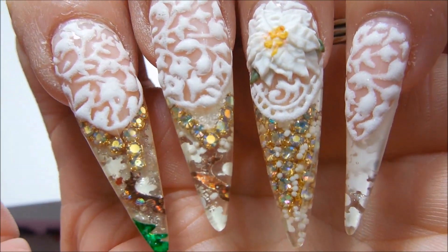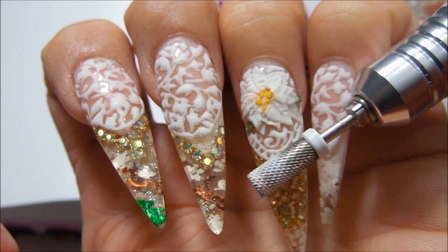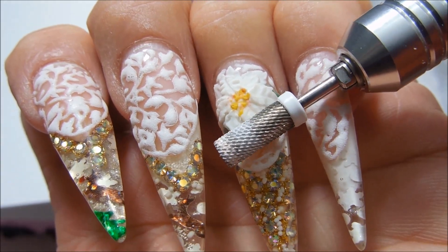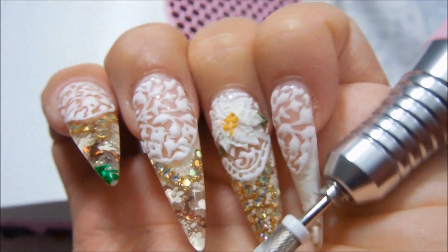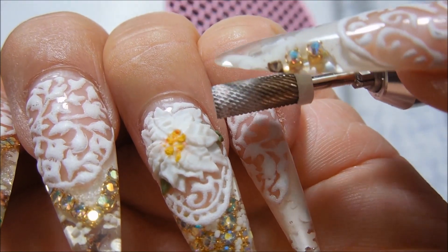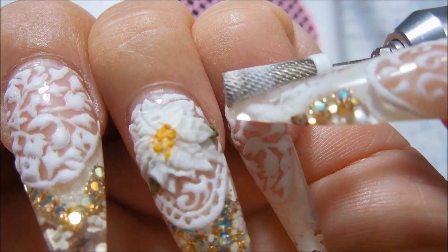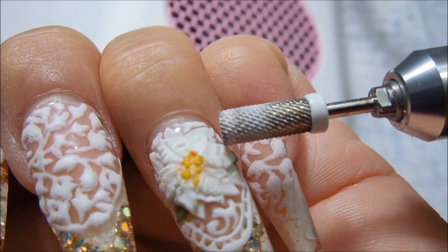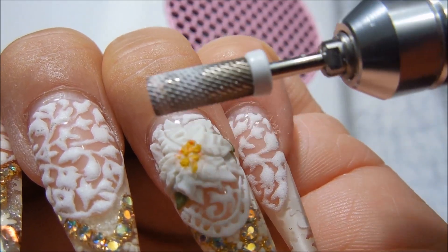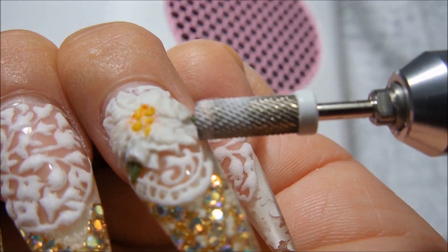This is Jill, and what I will do first is I will be using an electric file. You want to use a medium coarse to coarse bit, and make sure that you did not dull the edge of your bit. It's nice to have a fine bit that is dulled so that when you go around a client's cuticle you don't cut them, but the rest of them you should just leave alone so that you can use them to take off designs and carve around the smile line to remove the nail tip.